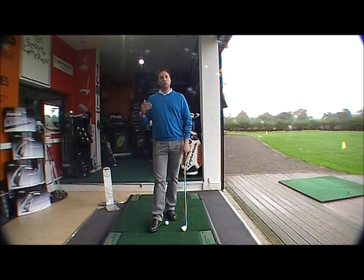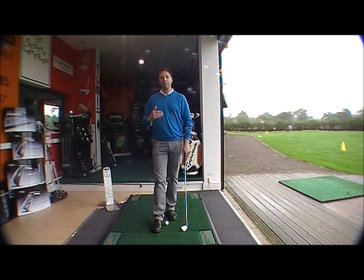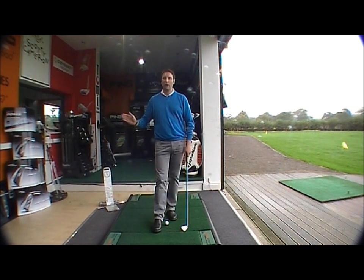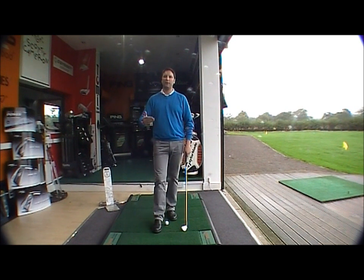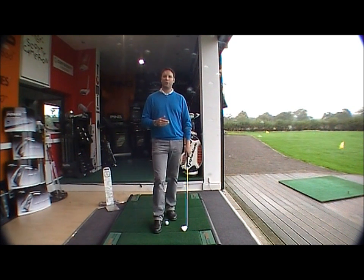When I'm able to hinge the golf club into that upright position, producing that right angle, my wrists are able to unhinge through the ball, giving me that club head speed, giving me that better strike, giving me better distance. So I'll just demonstrate now with this shot.